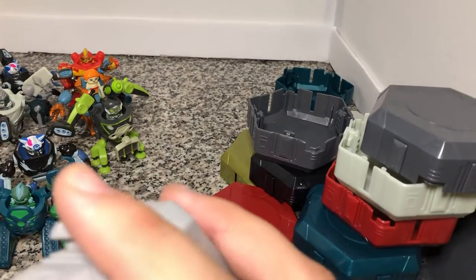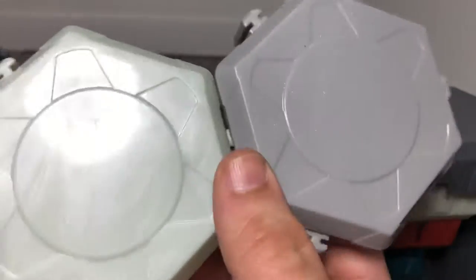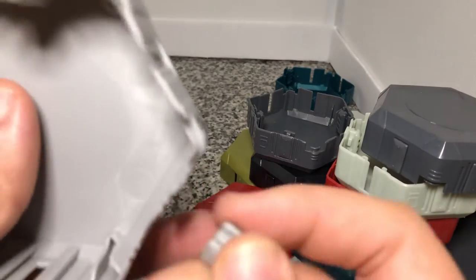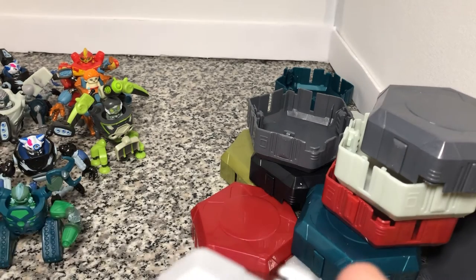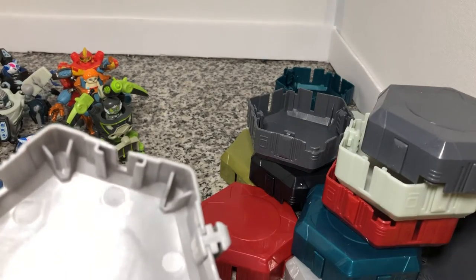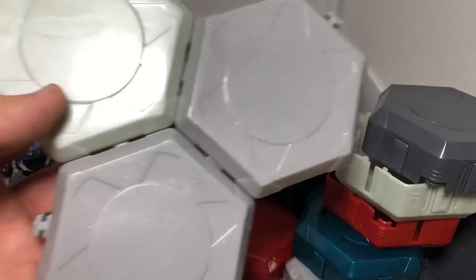And what you do is you take those and you slide them together like that. And then with just that quick simple motion, the more we do with these, the more we wind up getting closer to the right side of these little figures. And they just snap together like that.